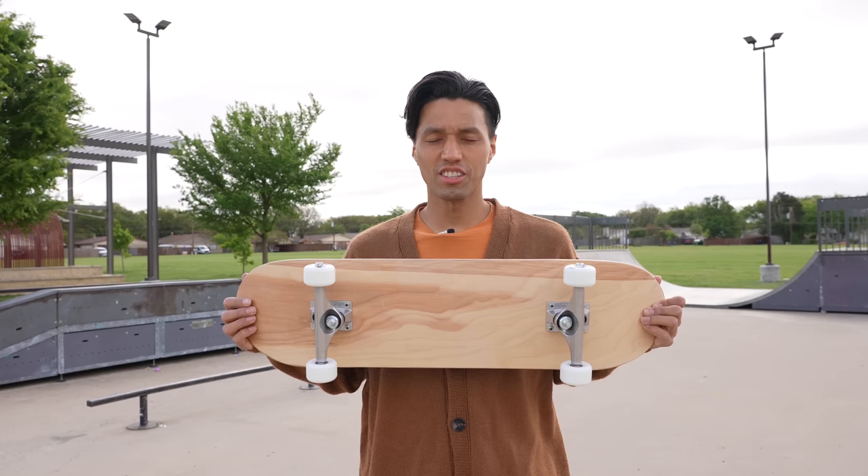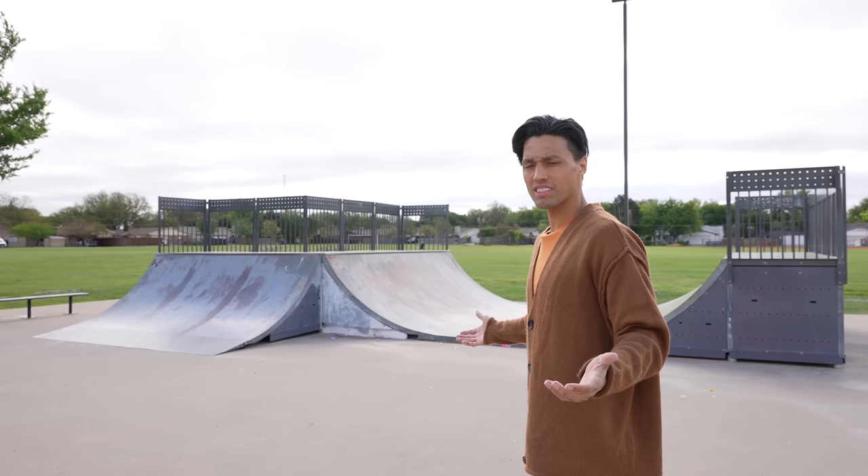The skateboard is complete, and before we get into testing this — oh my God. Some of the grip tape came off just from throwing it on the ground, which is very abnormal. Let's rate this skate park.